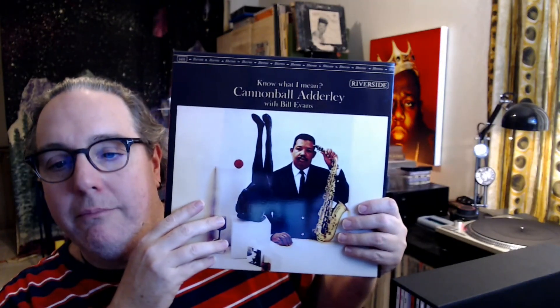Next up we've got an interesting one: Know What I Mean — Cannonball Adderley with Bill Evans. This one obviously has Cannonball and Bill, and then it's got Percy Heath on bass and Connie Kay on drums — that's like half of the Modern Jazz Quartet. After that we've got Interplay, which is a quintet record he did, with Bill on piano, Freddie Hubbard on trumpet, Percy Heath, Jim Hall, and Philly Joe Jones — Philly Joe making another showing.